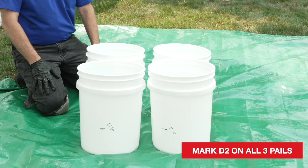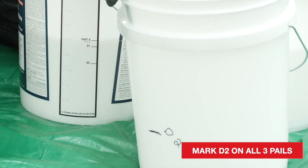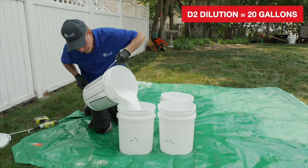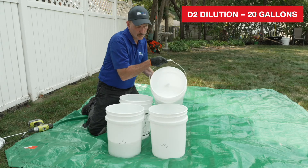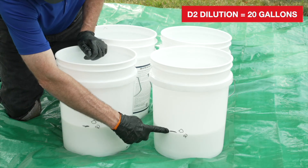For the D2 dilution, you will need two additional clean 5-gallon pails. Use the marking label and mark D2 on the two empty pails and on the second mixture pail without a label. Next, pour approximately one-half of the mixture from one of the mixture pails into one of the empty pails. Then pour half of the mixture from the remaining mixture pail into the remaining empty pail. Now the contents of all four pails should be at the D2 line.